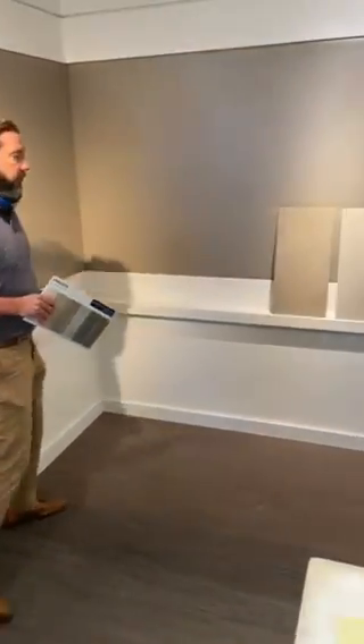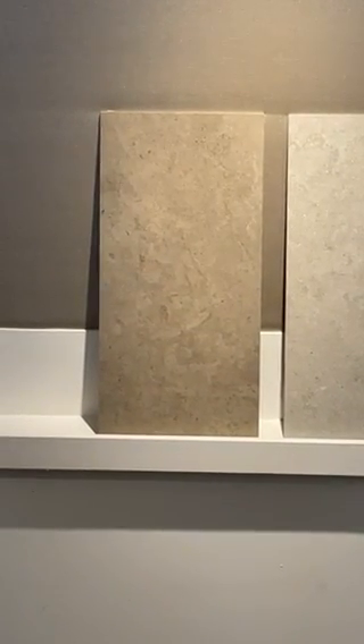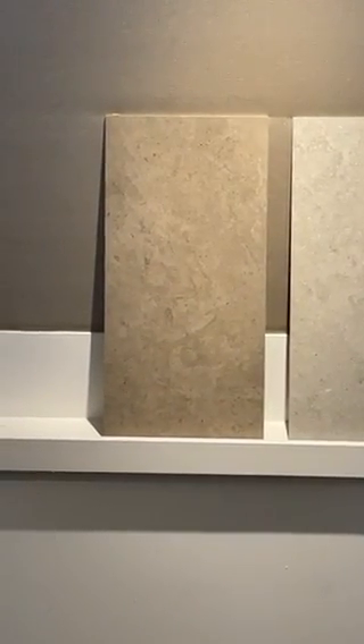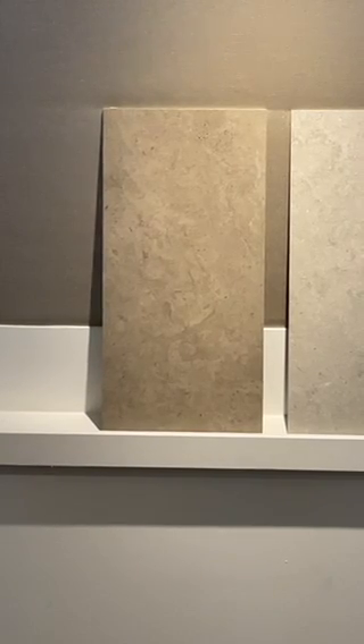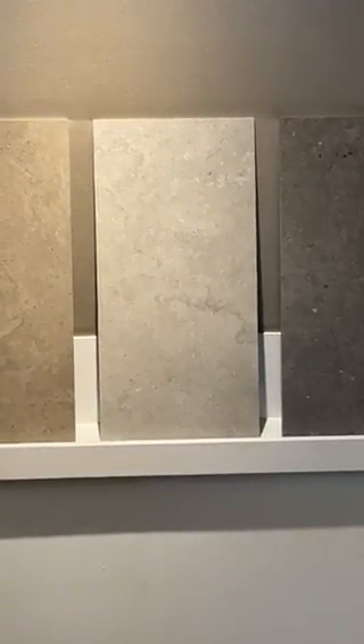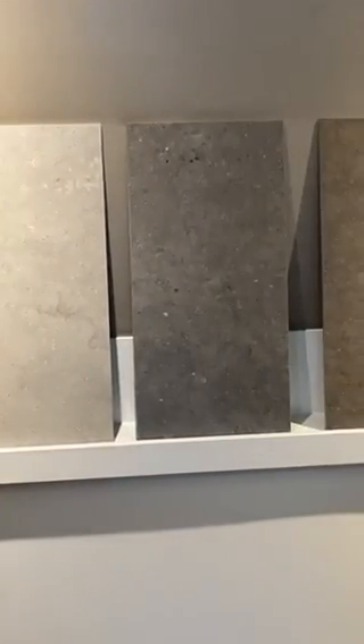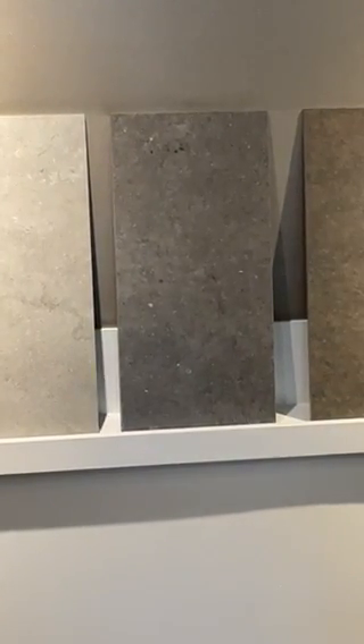I have some full-size samples over here starting left to right. The first one is Overland Beige — this also comes unpolished, polished, or textured. The second one is MF04 Headland Fog. The third one is MF05 Smoky Ridge. And the last one down there is MF06 Mesa Point.